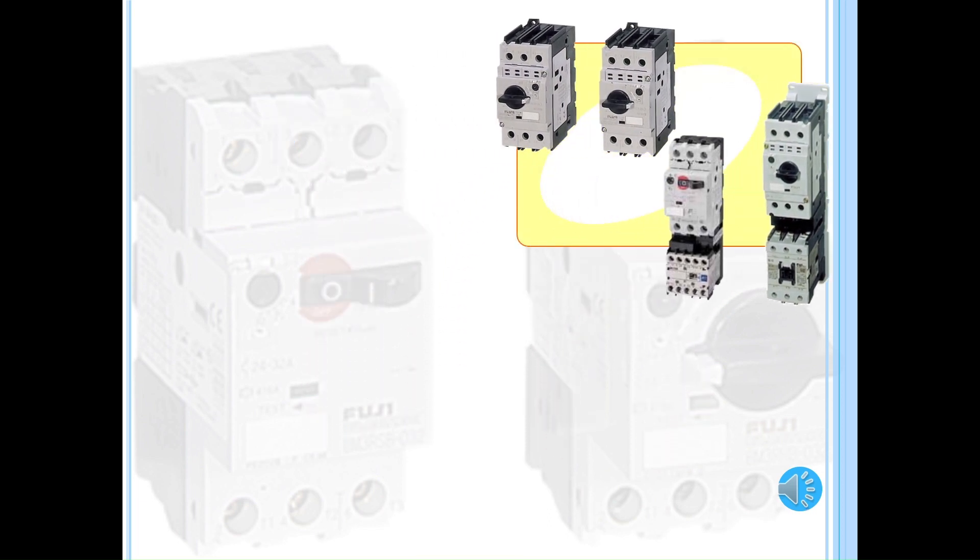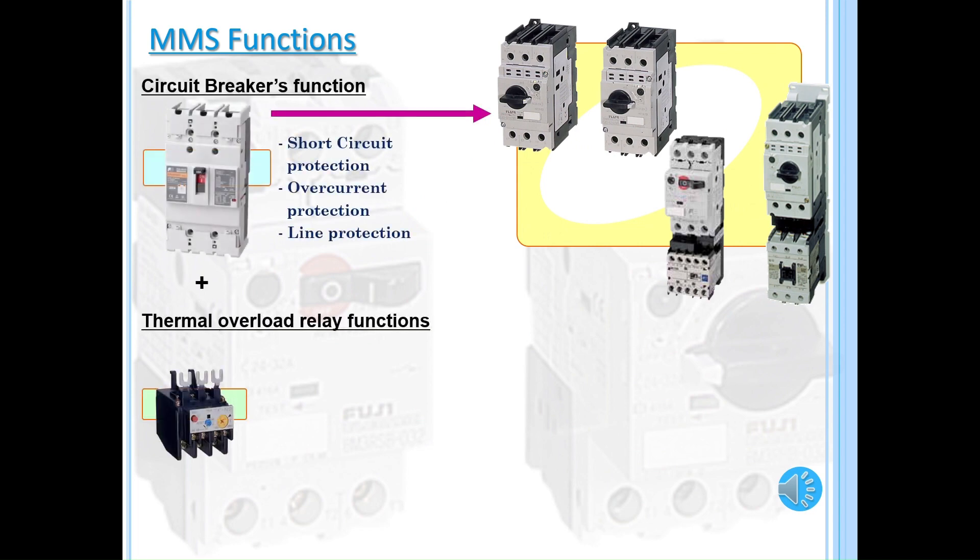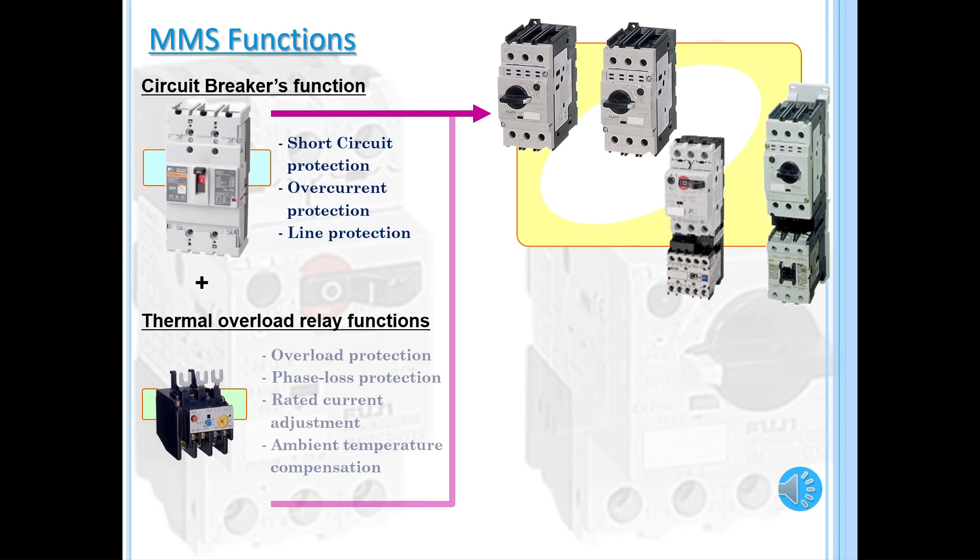Manual motor starters have a combination function of a circuit breaker and a thermal overload relay. The MMS can protect against short circuits, overcurrents, phase loss, and overloads.